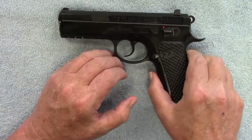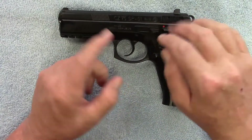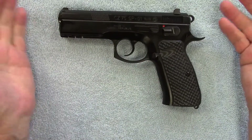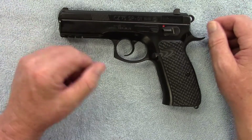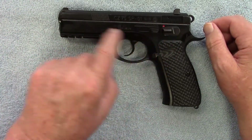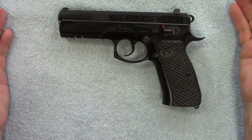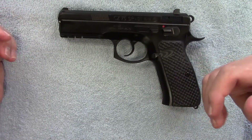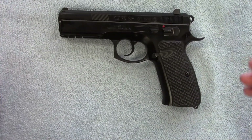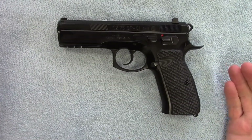When I clean a gun, I generally do not clean anything in the trigger group. I pull the slide off, clean everything attached to the slide — the barrel, the guide rod and spring and all that stuff. I'll wipe the rails on the frame and along the inside, but I never touch the trigger group. But with this firearm, I have to make sure that trigger group is clean for it to run reliably. It's unfortunate, but that's the way this one runs.